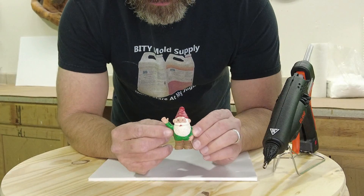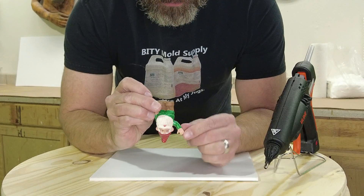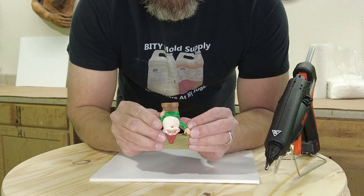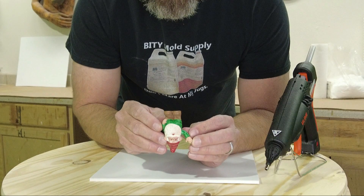For this video I chose a little gnome from a hobby store. One reason I chose this is to explain how to deal with features like this upraised hand — his waving hand with his thumb out. When molding something like this, think of it upside down first, because you'll be pouring in through his feet. Make sure you understand any problem areas that might trap air by flipping the object upside down and studying it.